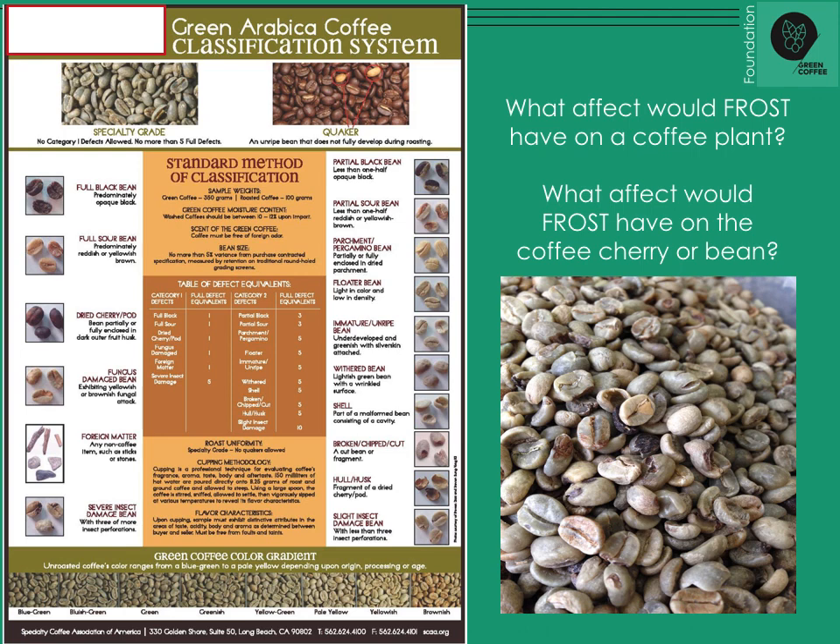Grading our coffee by size and defect before it's shipped out, before it's sold, and then according to cupping quality — which is really the inner beauty of the beans. Maybe outside it's not the biggest bean or the most beautiful, but maybe it cups really nicely. Likewise, you can have a beautiful looking coffee that just is not pleasant to drink.